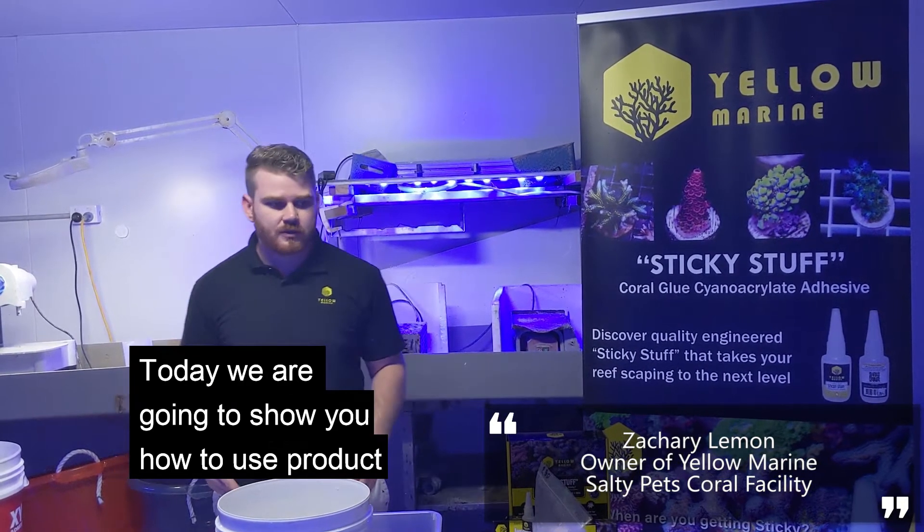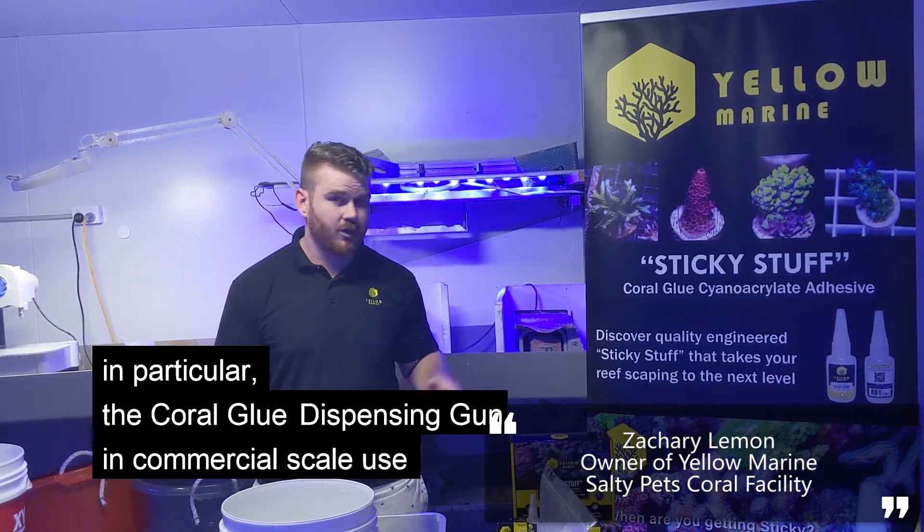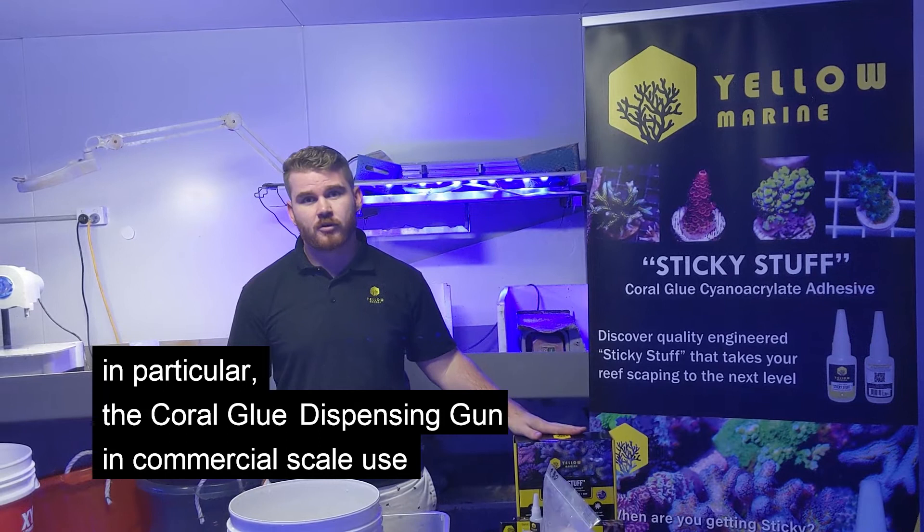Hi guys, I'm Zach from Yellow Marine. Here today we'll be showing you how to use our products, particularly the coral blue adhesive, commercial application mix.